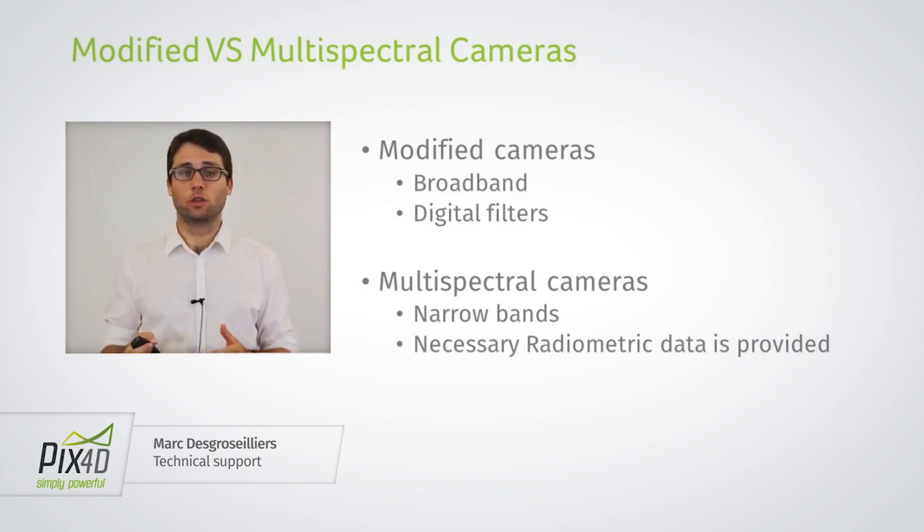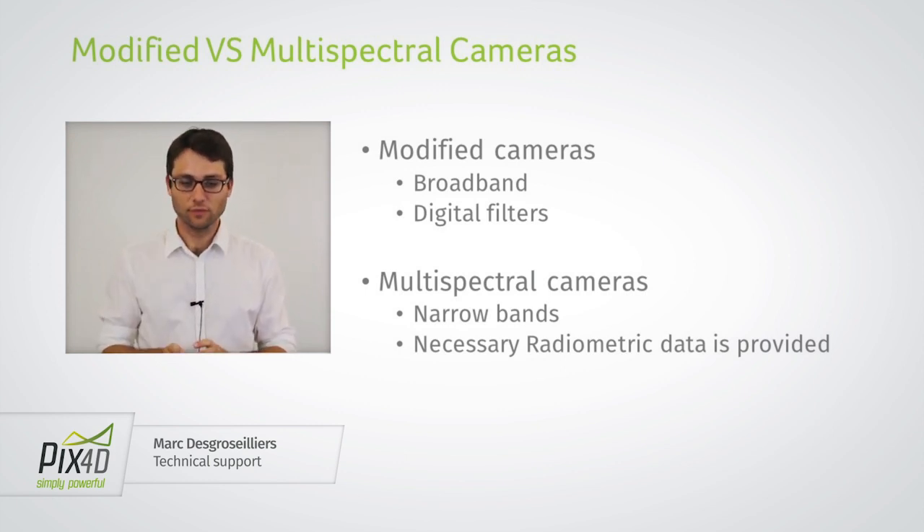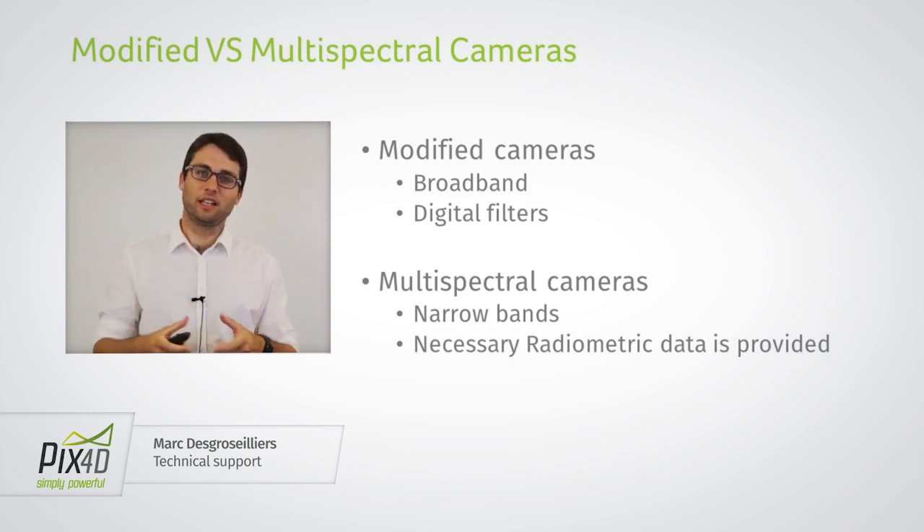This is not the case for multi-spectral cameras, because typically each sensor measures just one wavelength, and digital filters are not applied — these cameras were specifically designed to record the data as it was measured. The sensors are typically also narrow band, so they measure information just in a narrow interval around the target wavelength. Another advantage is that multi-spectral cameras write all the necessary radiometric data in the EXIF of the images so you can compute reflectance from them.